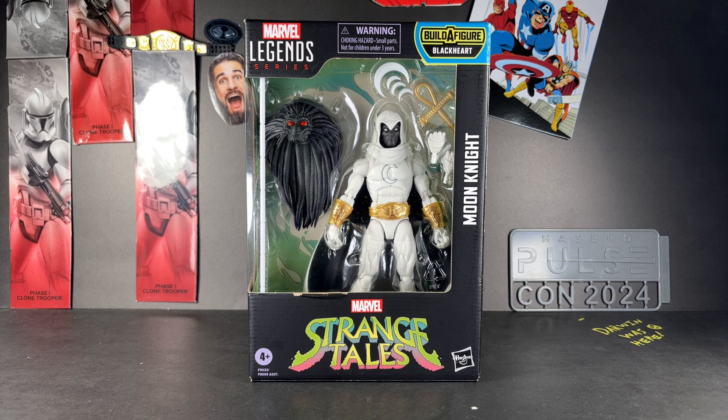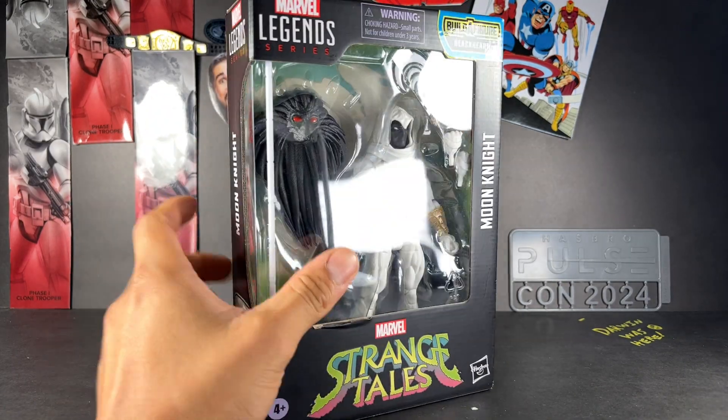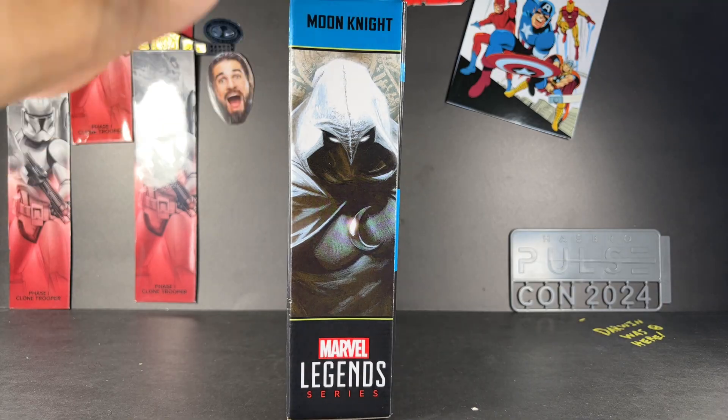Hey everyone, it's Pearlescent Toys back with another Marvel Legends action figure review. Today we're looking at Moon Knight from the Strange Tales wave. I believe this is his West Coast Avengers look, which already looks awesome, so I can't wait to open this guy up.